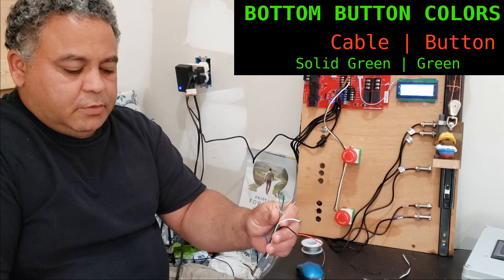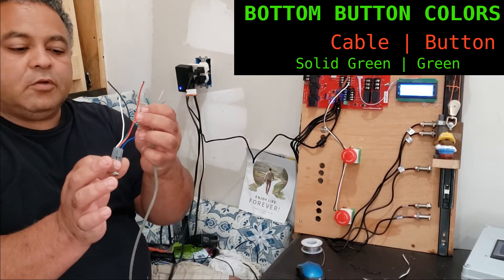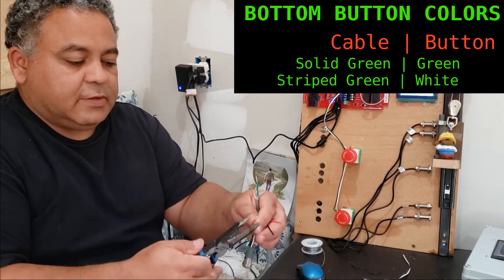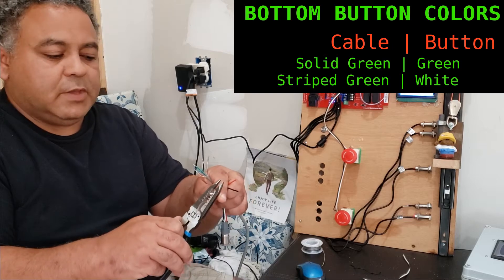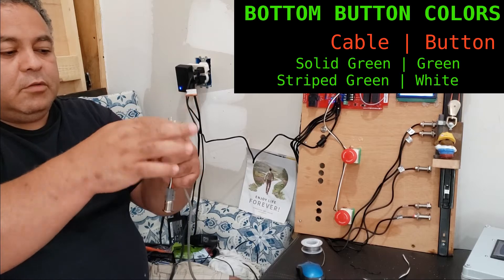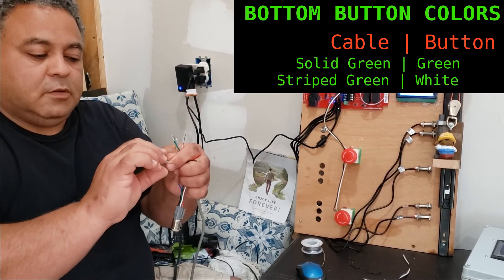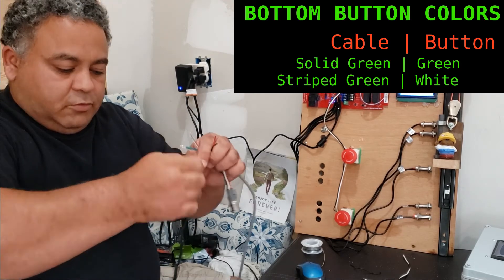The next wire — since the green wire on the button is one of the button wires, I'll go ahead and connect the other button wire, which is the white. Since I've already used the solid green on the network cable, I'm going to use the striped green to make it easier to keep track. So the striped green on the network cable is going to connect to the white wire on the button harness, and I'll go ahead and solder those.